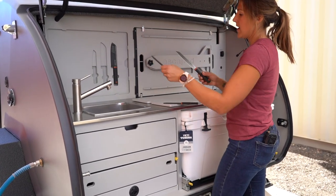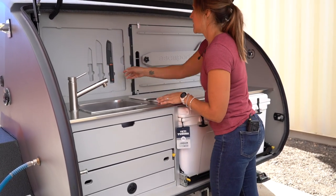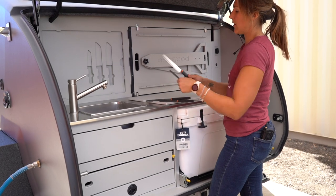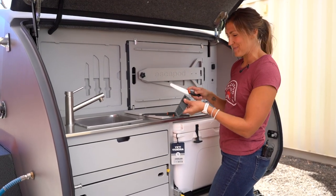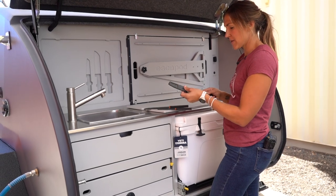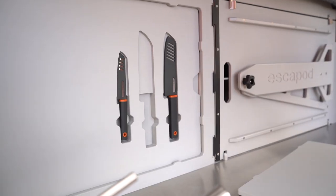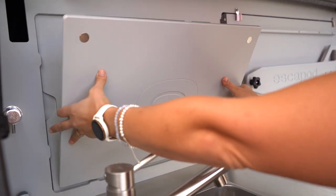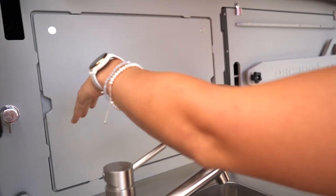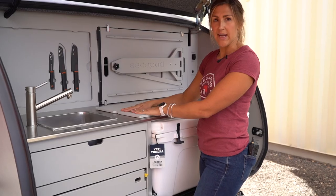You also have a serrated bread knife in here and a bigger knife — I'm not sure what this one is called. We've used these knife sets for years and they've served us really well. Again, these are just held in place with magnets and pop in there nice and easy. You definitely want to make sure you're putting the cover back on the knives before placing them back in, just to keep that blade protected.